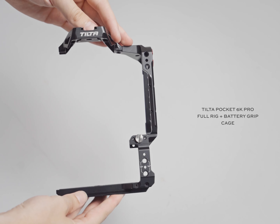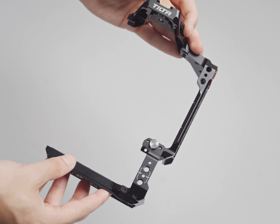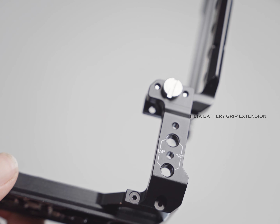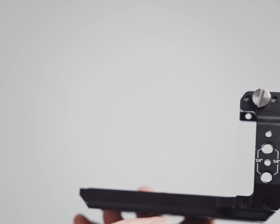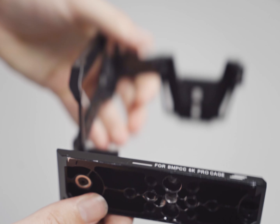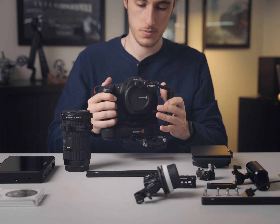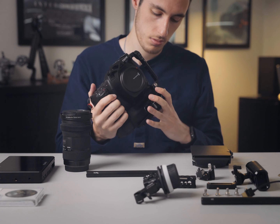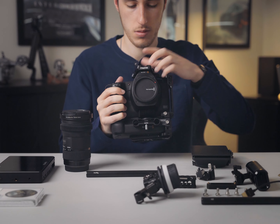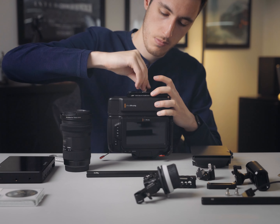This is all put together with my Tilter cage. This cage is the full cage for the Blackmagic 6K Pro, which covers the whole camera, but I've added this extension post which came with the rig itself, enabling me to have the battery grip also integrated into the setup. You can run this in two ways — with the extension post or without. In the full setup, the cage only covers the left-hand side of the 6K Pro, which is actually really great because it means the full handle of the 6K Pro is accessible and easy to put on.